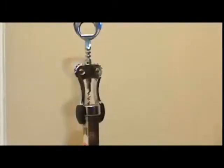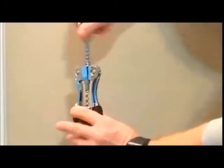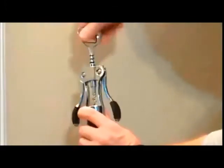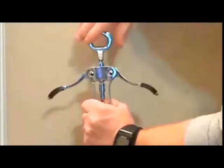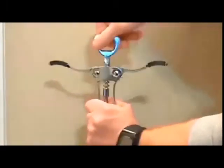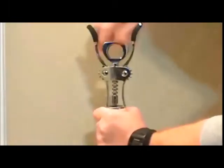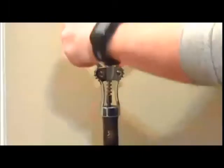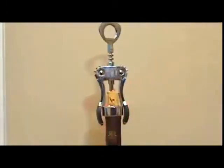I'm going to demonstrate how this thing works. You basically just twist it down, and you keep twisting until the wings kind of pop up. It's basically ready to go here. And with that, you just pull the wings down, pop it up, and as you can see, the cork's up easily.